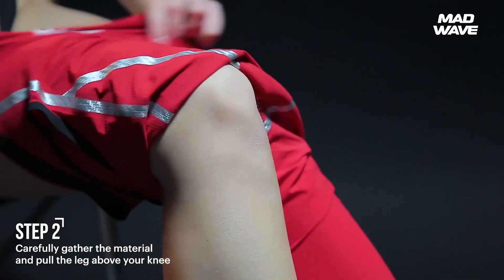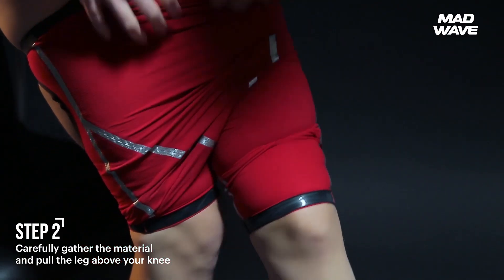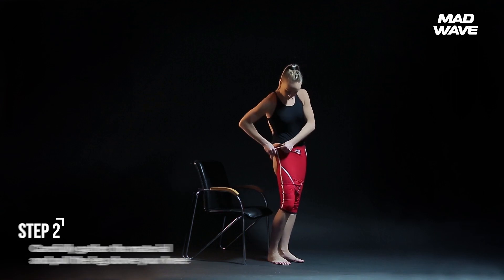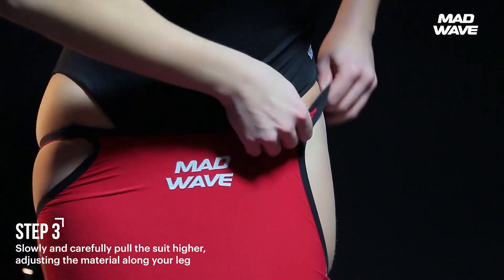Carefully gather the material like an accordion and pull the leg above your knee. Repeat this action on the other leg. When both legs are inside the pants, slowly and carefully pull the suit higher, adjusting the material along your leg.